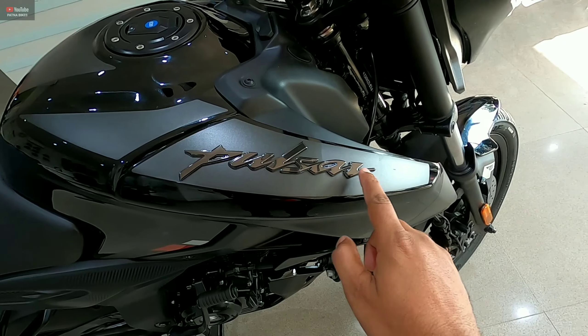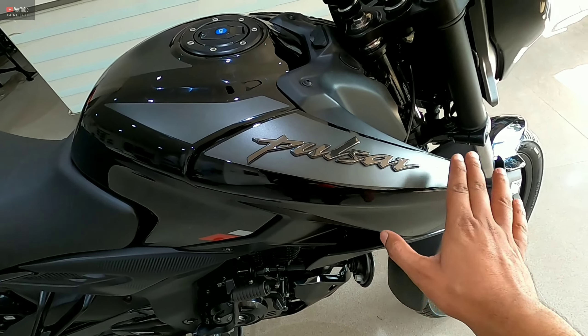You can see the Pulsar name branding on the tank. You also get a shiny black finish and graphic stickers on it.